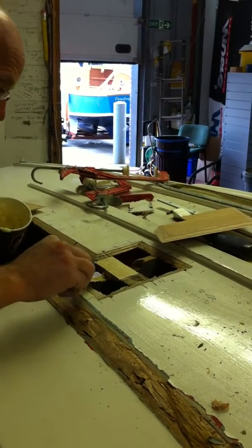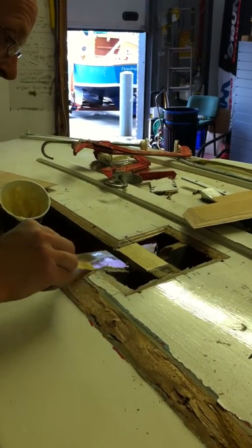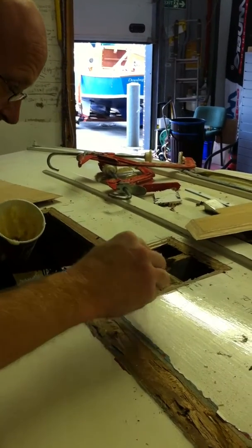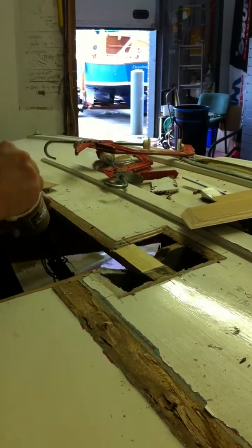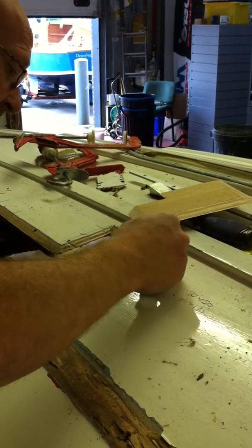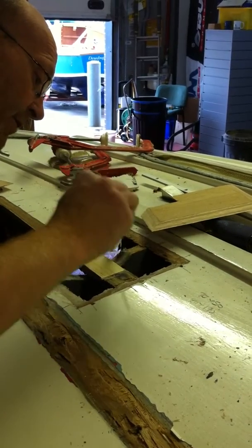I'm going to protect this bit of bare wood down here as well, because once the timber's in place I'm not going to be able to get any epoxy onto that surface to seal it. So I'm just going to carefully blot a bit in there — conveniently makes water flow lines as well in the bottom of the boat.